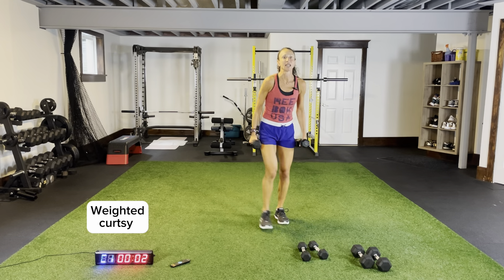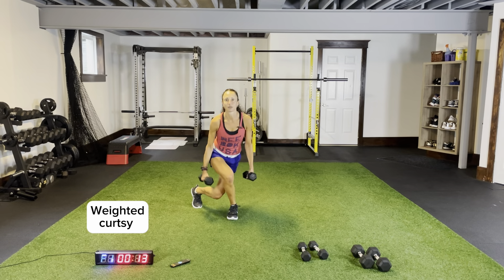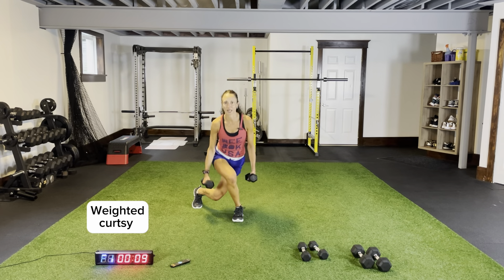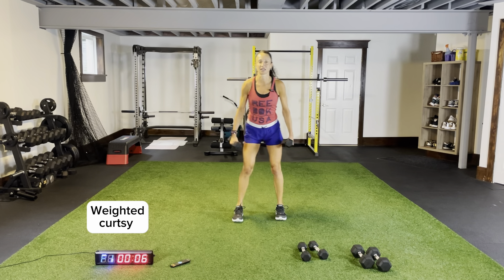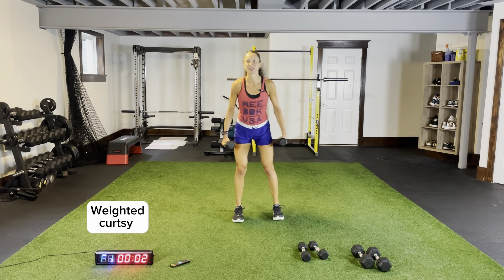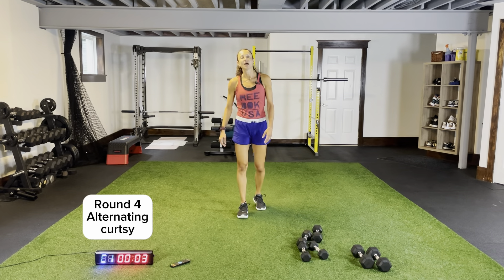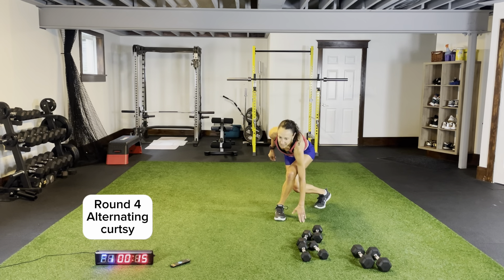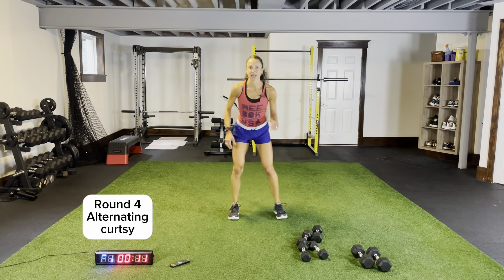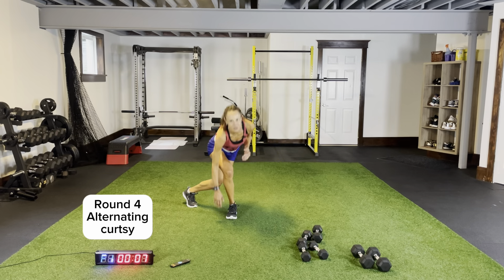Weighted curtsies — dip, keeping your chest up, keeping your core tight, tucking this back leg in. I love curtsies; I think they're so effective. Really feel those in your glutes. Drop it. Back to the top: body weight curtsies, body weight surfers, weighted curtsies. Then let's add on some burpees before we hit up the squat thrusters to end this circuit.